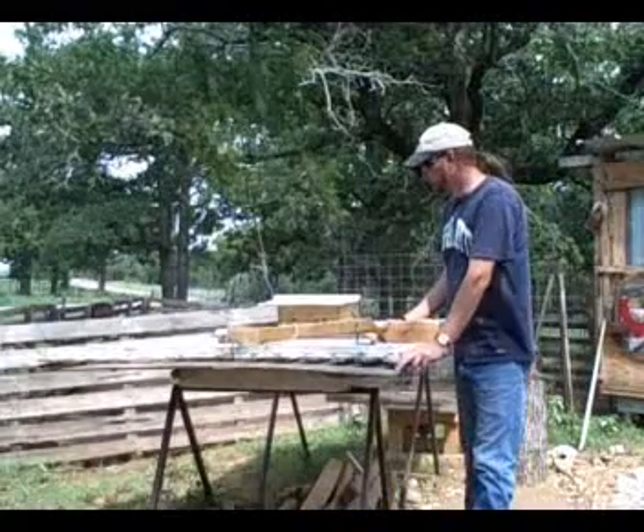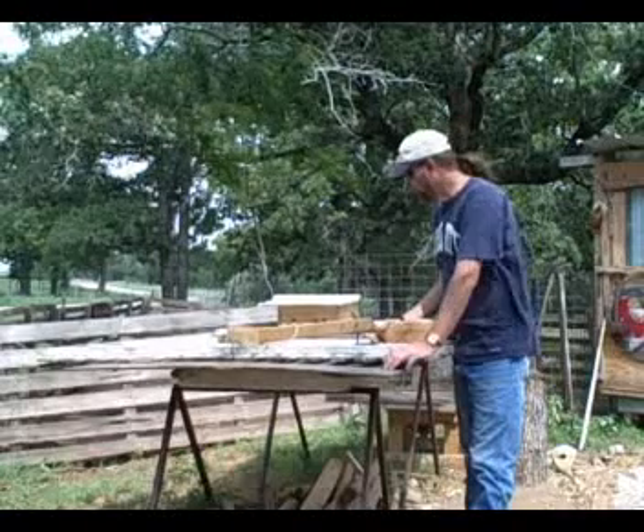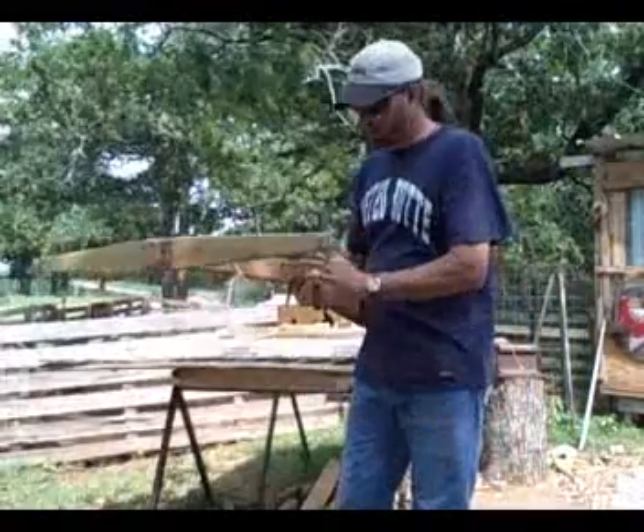Okay everybody, here we are. I want to show you a few things that I've been making in my shop. I've been busy, as you'll see. This in particular — I've made two of these. It's a crossbow. This one's based on the ancient Chinese design.